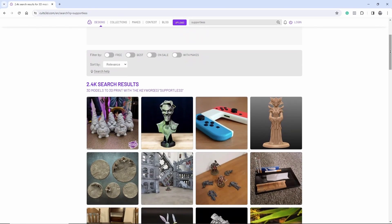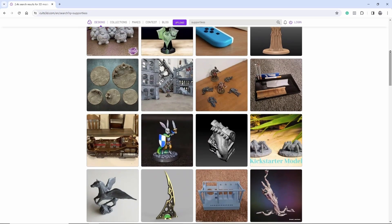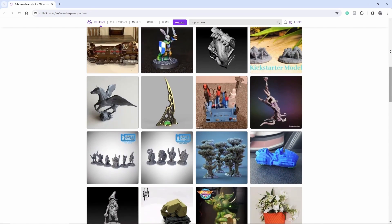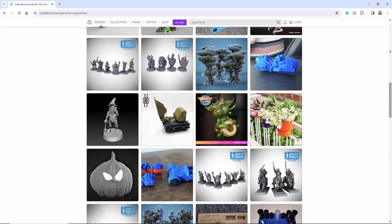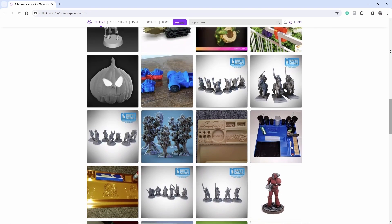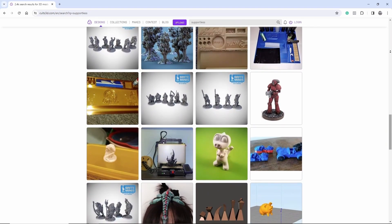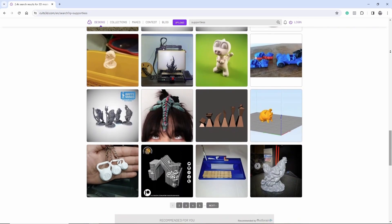The reason I recommend printing supportless models is because adding supports to a file can be a little bit confusing and oftentimes overwhelming for someone who is just starting out. This way you can focus on the basics, and as you gain experience and start moving up that difficulty curve you can start working on models that require supports. As soon as you're ready to print those kinds of files, I do have a tutorial explaining how to use supports and what settings to use, which you can find linked down below.